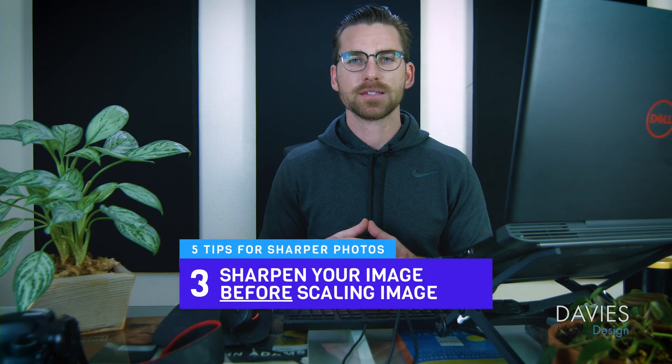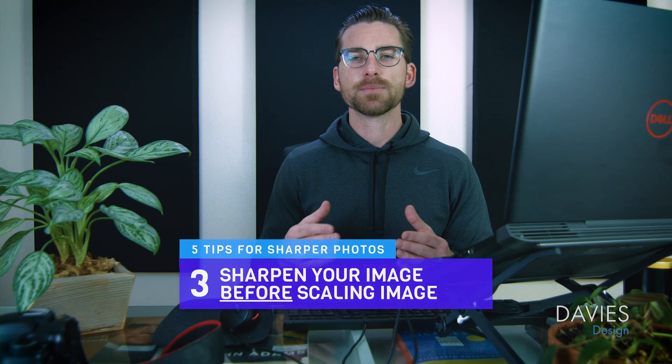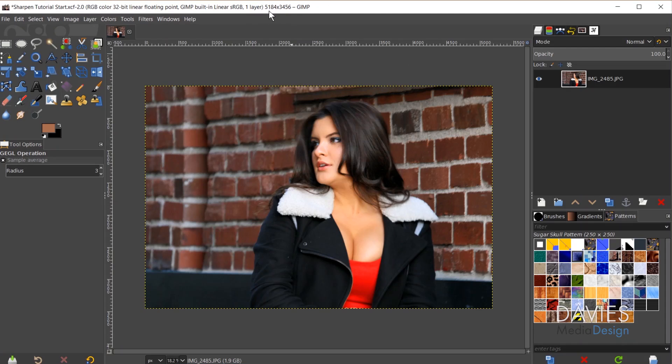My third tip for creating sharper images in GIMP is to sharpen your image before you scale it down. When you scale an image down it removes pixels and thus details, creating a lower quality result — and sharpening a lower quality photo will show that degradation. I know I've been doing things backwards over the years by scaling first, but for the best result, sharpen before scaling. My photo here is over 5,000 by 3,400 pixels, so I'll be sharpening this original high-resolution image.